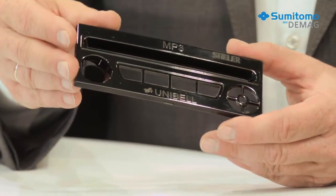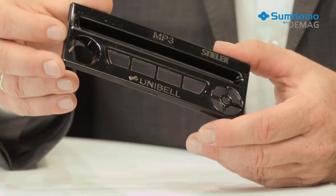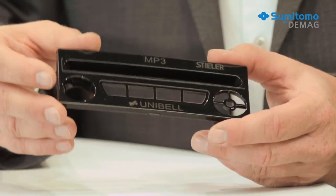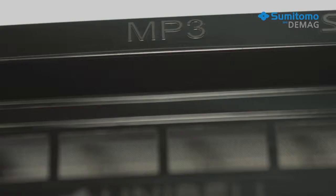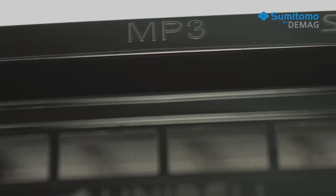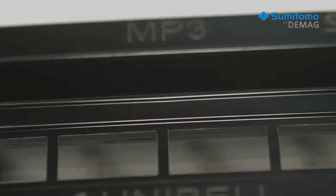The part also has a series of gaps which would normally cause visible joint lines. This is where cyclical cavity temperature control comes in. Before and during the injection phase, we really increase the cavity temperature. So compared to conventional injection moulding, the melt is significantly hotter where the two flow fronts meet, and this prevents the occurrence of visible joint lines.